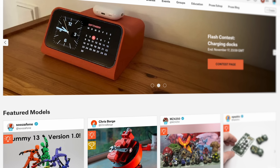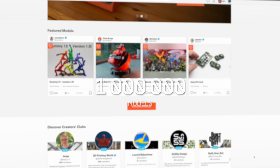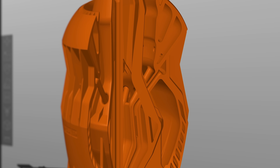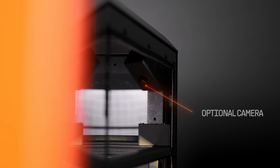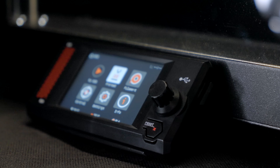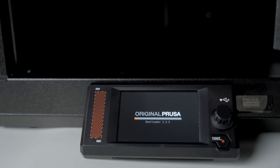There will always be something to print — our model database Printables.com grows steadily and offers nearly 1 million models for download, so you are always just one click away from sending a model to PrusaSlicer and slicing it with our in-house made print profiles. You can send files to the printer remotely with Prusa Connect and monitor your prints with an optional camera using the native mobile app, or run the printer in a fully-fledged offline mode and transfer files using a USB drive. We take security seriously and will never force you to connect the printer to the network, not even when you need to update the firmware.